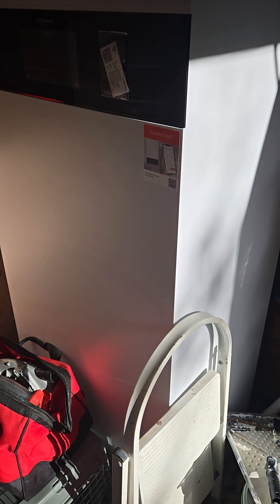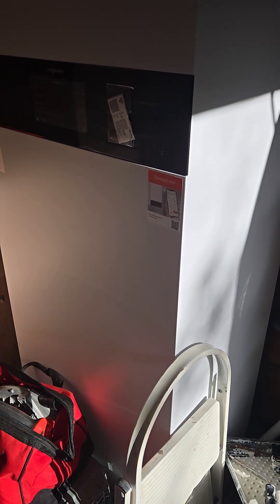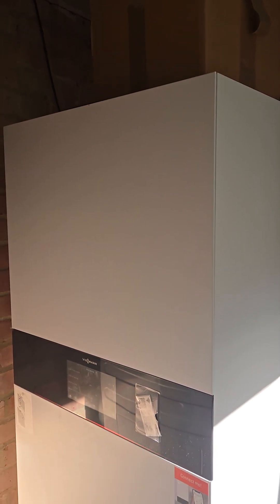It looks like this. The actual floor footprint is not too dissimilar from a standard cylinder, but you do require a little bit more height than a normal cylinder.